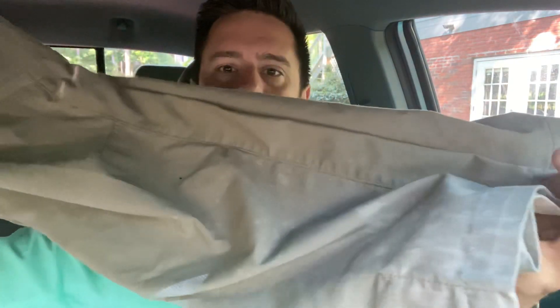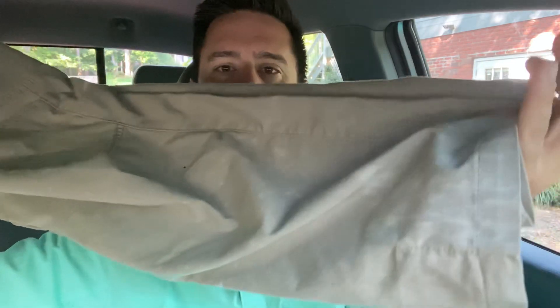My go-to pants are 5.11 Apex pants. I've got about six pairs, and it's about time to get some new ones. You can see a little bleach fading down at the bottom, but honestly you cannot tell in person — I've never had anyone say I had bleach on my pants. That only applies to the khaki color; the Apex pants in a dark color bleach out much more noticeably.